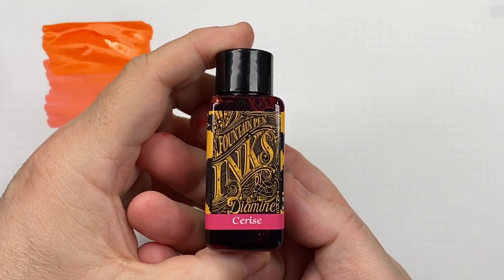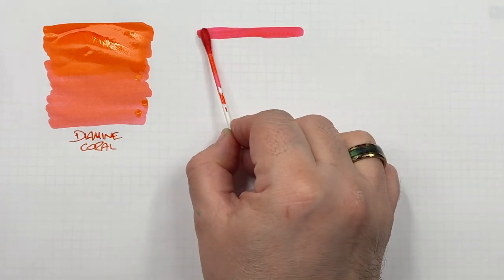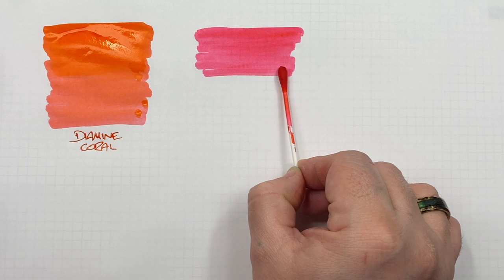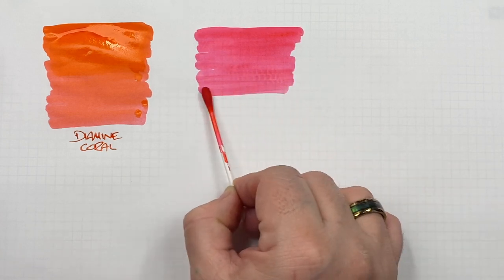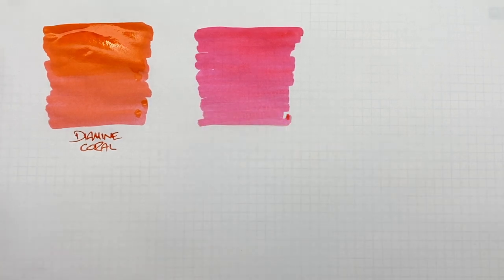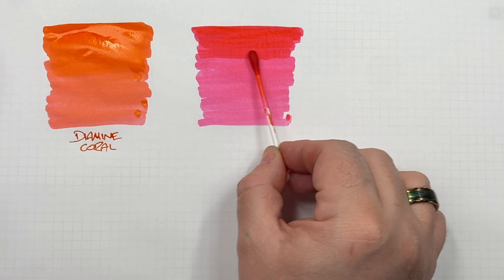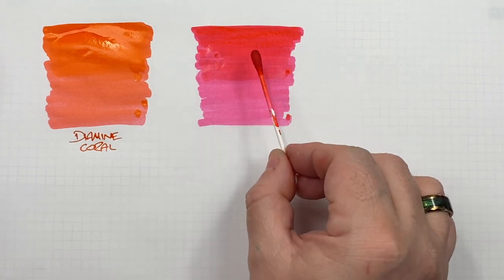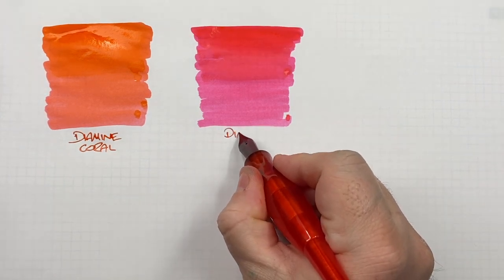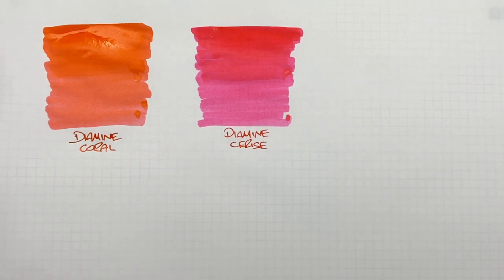The next ink is Diamine Cerise. I would say this is more of what I would normally call a pink colour. You can see quite a difference between that and the coral — the coral is quite a nice colour but it's more of an orangey pink. I'll do a second pass over the top half to show the difference between a wet or broad versus a dry or narrow writing nib. This is Diamine Cerise — quite a lovely pink.